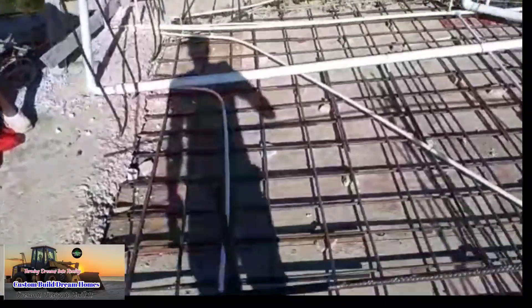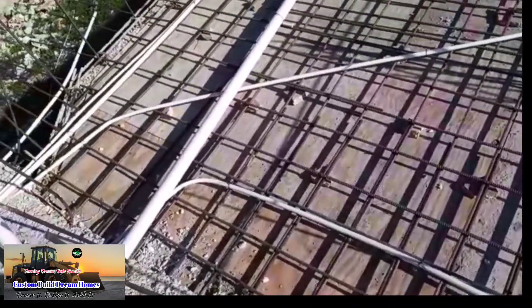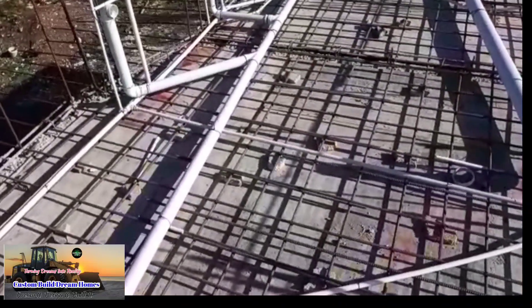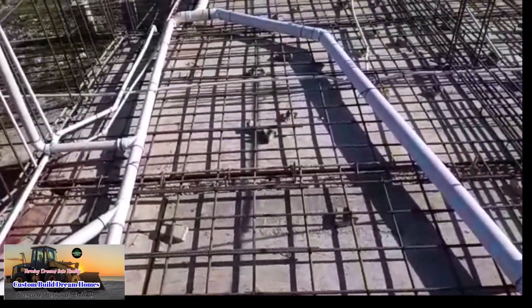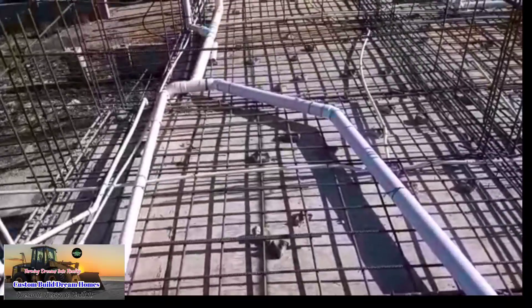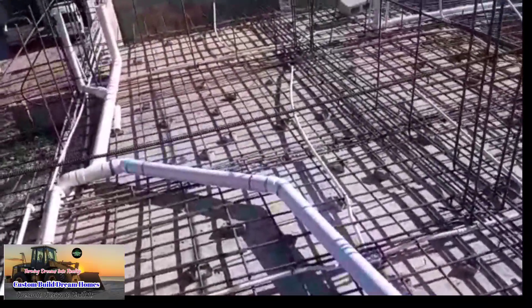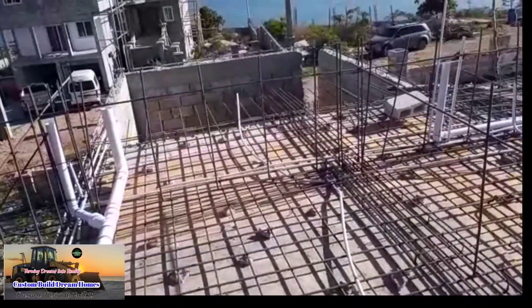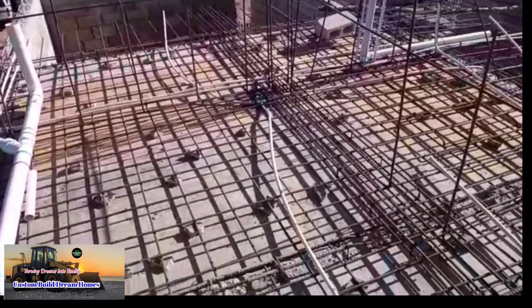This is where teamwork is important guys. The electrician did his work first and then the plumber came in and did his work after. What the electrician is doing right now is double-checking the work that he did to make sure that it did not interfere with the plumbing work, and vice versa — checking to make sure the plumbing work did not interfere with his electrical work.